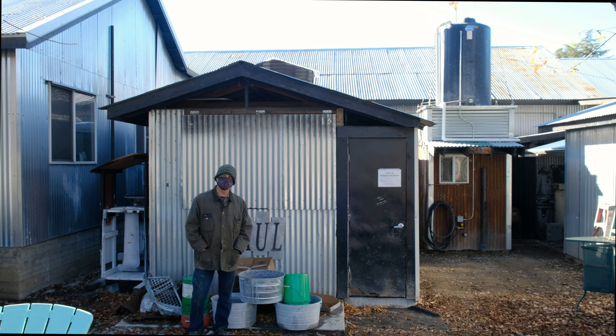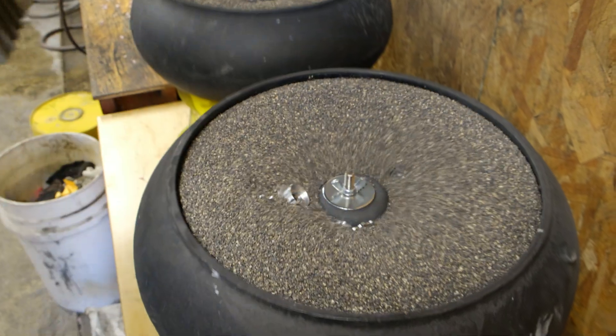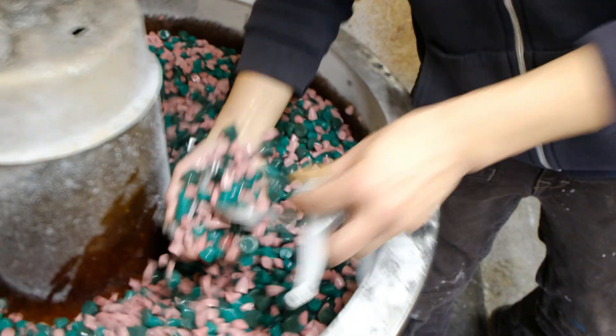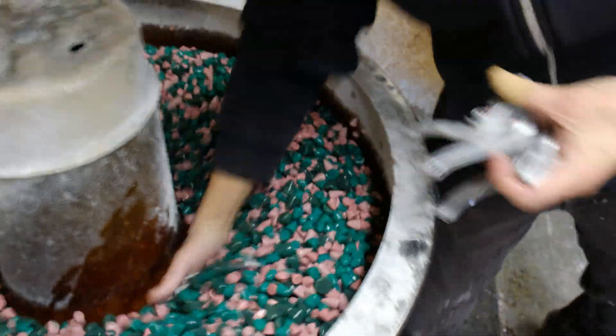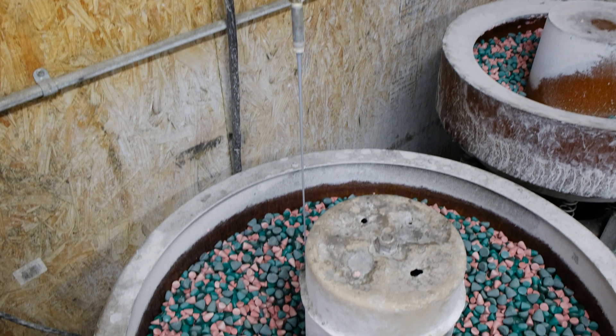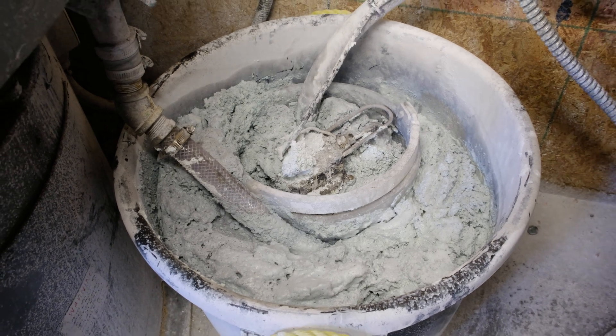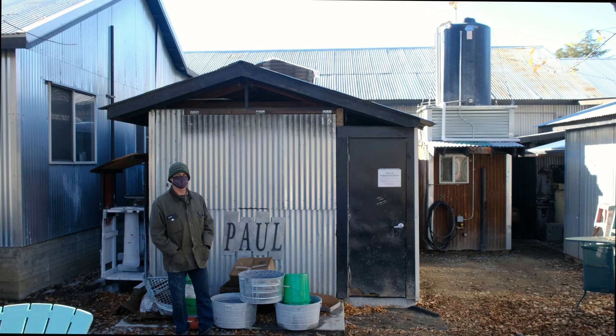Hey, this is Paul at Paul Component. Today I'm going to talk a little bit about vibratory tumbling and finishing. That's a heavy water use process, and I've spent many years trying to figure out a system to filter, recycle, and recirculate that water. I failed every time until I actually spent some money.